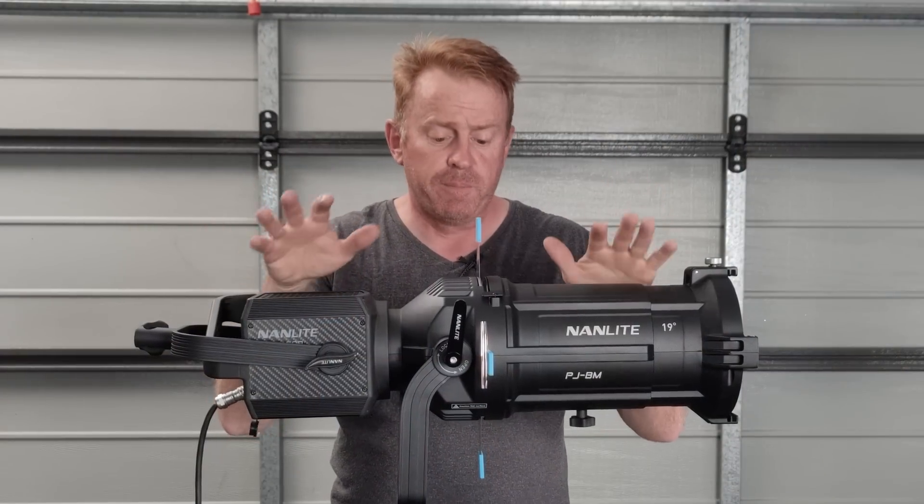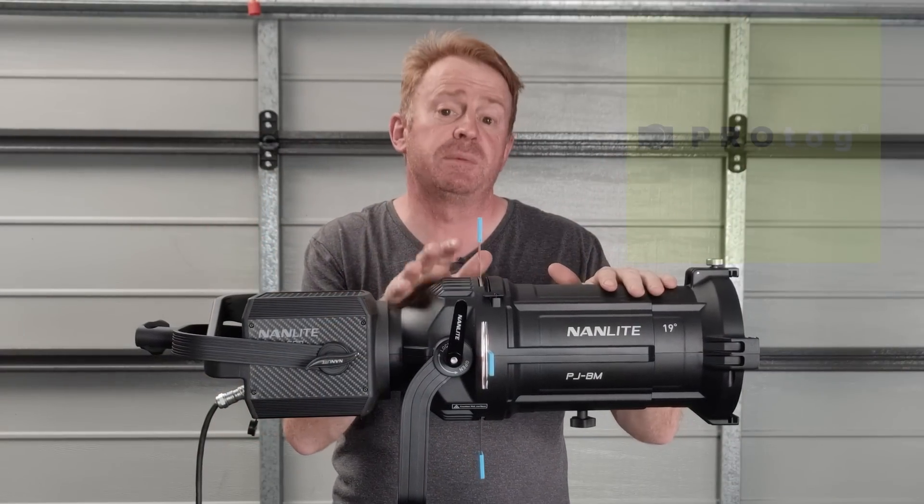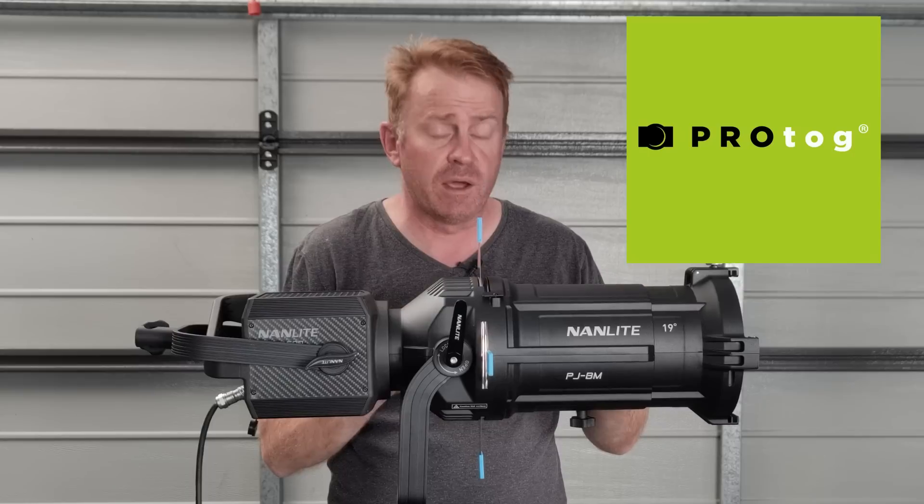So before we get underway, just a few things. This is a sample unit supplied to me by Protog, who are the Australian distributor of Nanlite products.